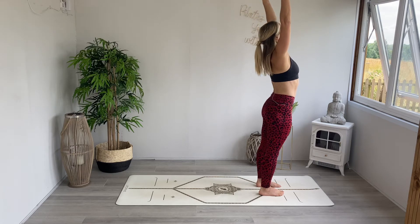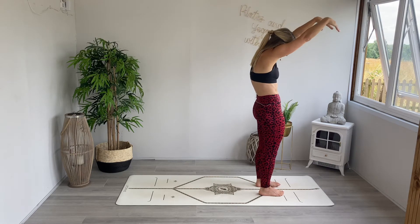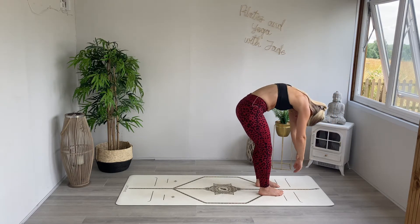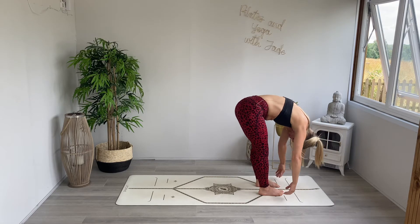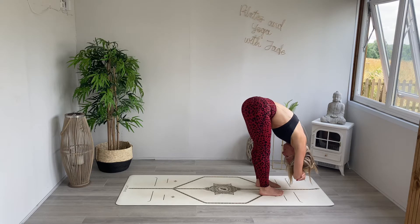Now, Pilates roll down. Lead with the arms, chin to the chest. Curve the body, sigh out. Bend those knees, fold yourself all the way over. Once again holding those forearms, framing the head, and pausing here.